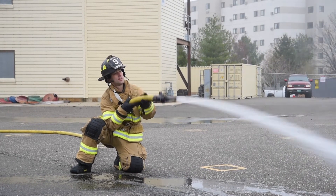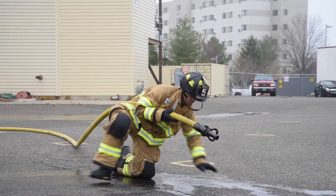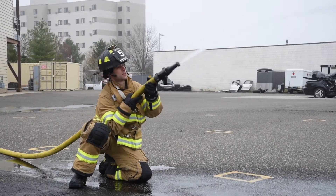When moving in the lock off, keep the hose pinned to your right side and place your left arm on the ground. Your left arm and right leg move forward together. Then bring your left leg forward. Move about five feet at a time, work the nozzle, and then repeat.